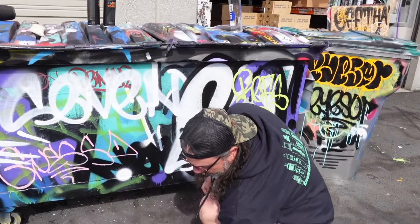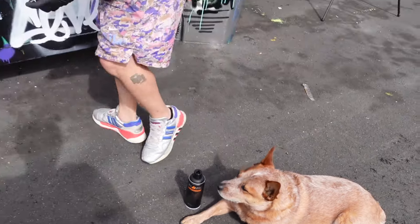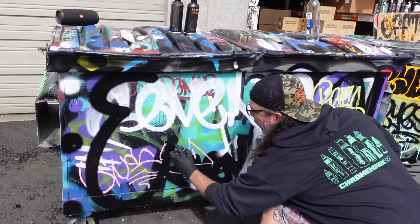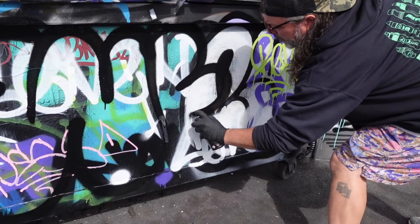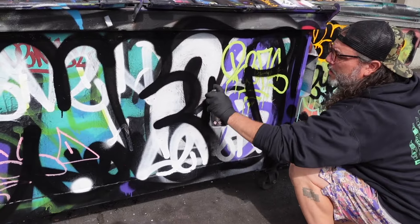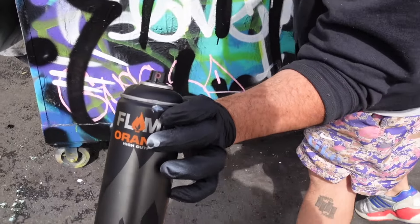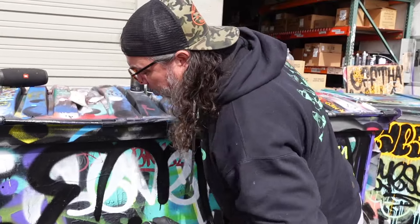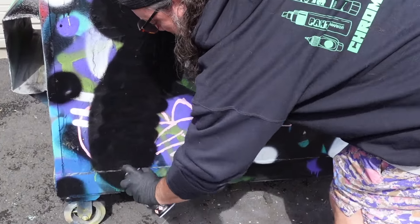RIP to the homies. All right, we got Biscuit hanging out here today, guys. Say what's up. We'll do a quick throw — this is with Flame Orange Black. The stock tip on this is the pink dot, the Eurofat pink dot. It's not the same as the white hooded pink dot. This one sprays a little bit fatter, in my opinion. It's an excellent cap — you guys can see it right here. It just lays down really nice.